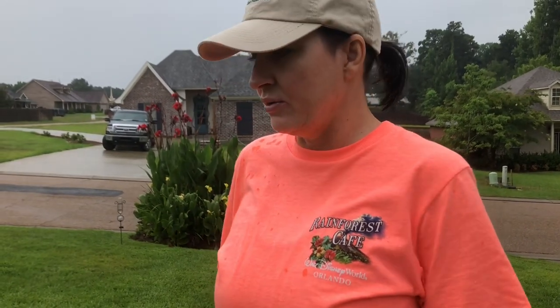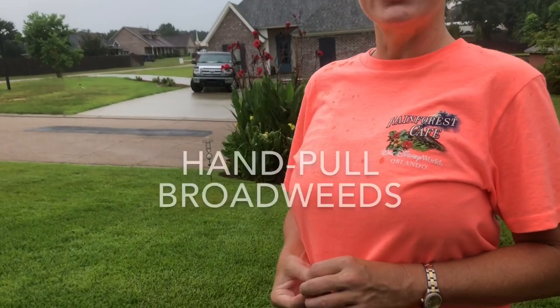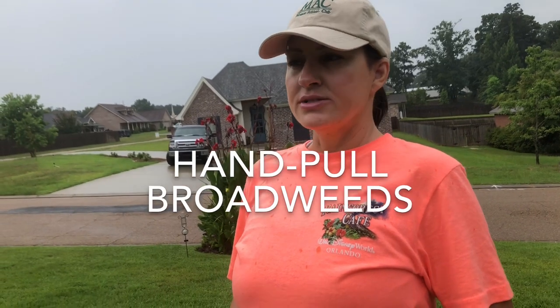Chemical-wise, with the heat we've got — temperatures exceeding 100 degrees heat index all week — you don't need to think about chemicals on your yard. The only chemical I might consider putting on right now is imazaquin, which is in a product called Image. I showed that in my only other YouTube video for kyllinga, which is in the nutsedge family. That's probably the only safe chemical I'd put on my grass right now. No more chemicals — it's too hot, you're going to burn your grass even if it's organic.